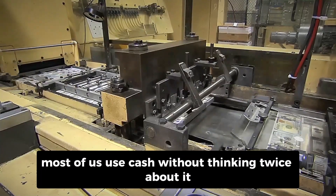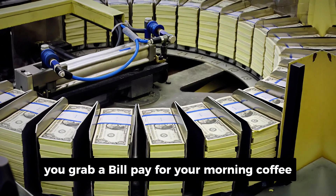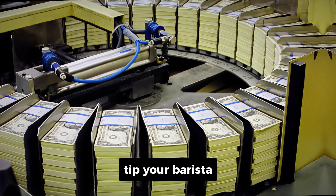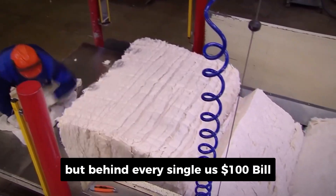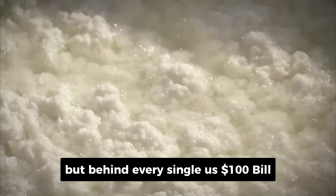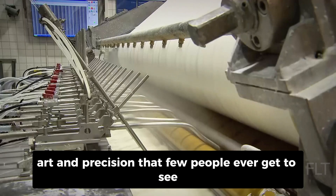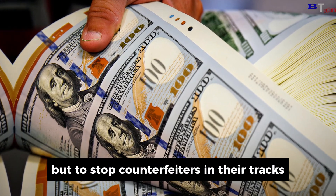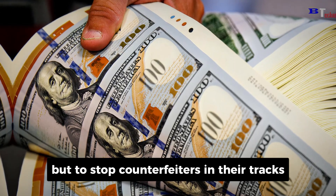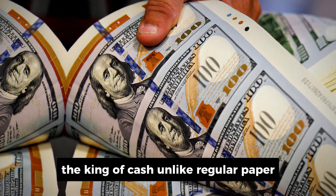Let's be honest, most of us use cash without thinking twice about it. You grab a bill, pay for your morning coffee, tip your barista, or tuck some into your wallet, just in case. But behind every single U.S. $100 bill is an incredible story of engineering, art, and precision that few people ever get to see. And what's even more amazing, it's all designed not just to look cool, but to stop counterfeiters in their tracks. Let's start with the American $100 bill — the king of cash.